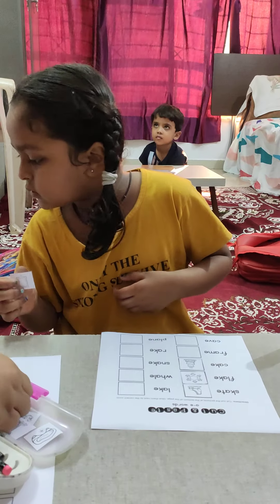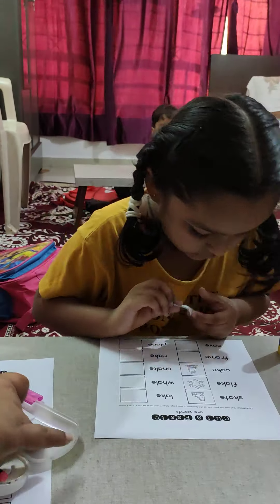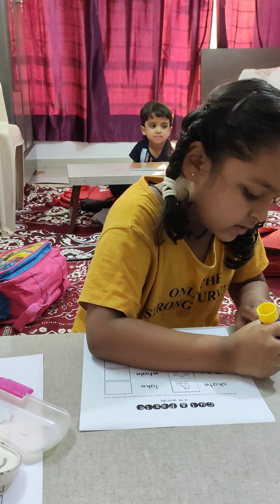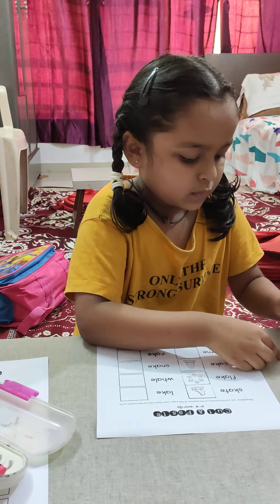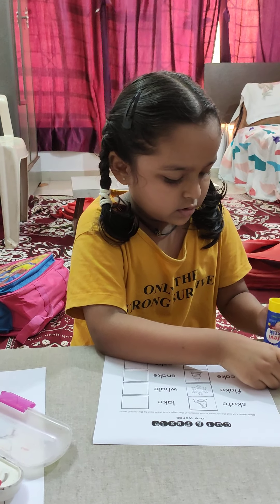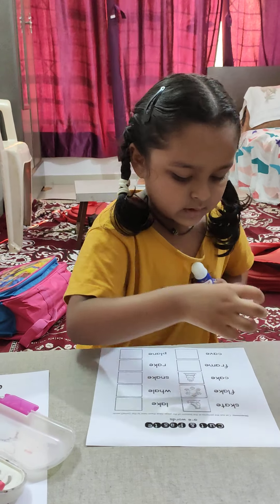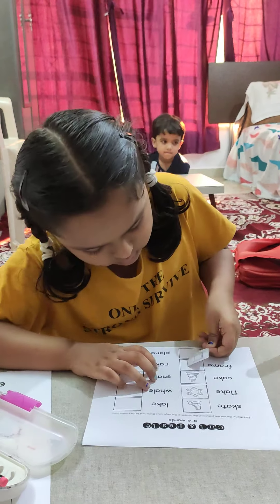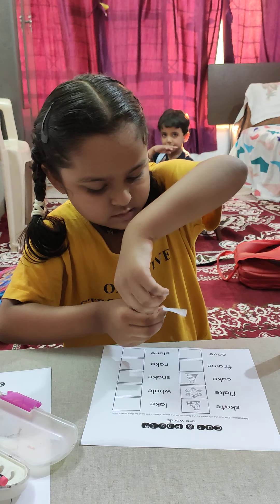We put a razor on it — you stick that. We keep a razor on it. It's Ulta, turn it upside down, yes.